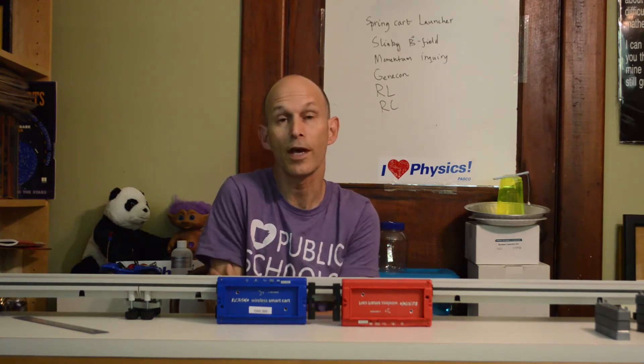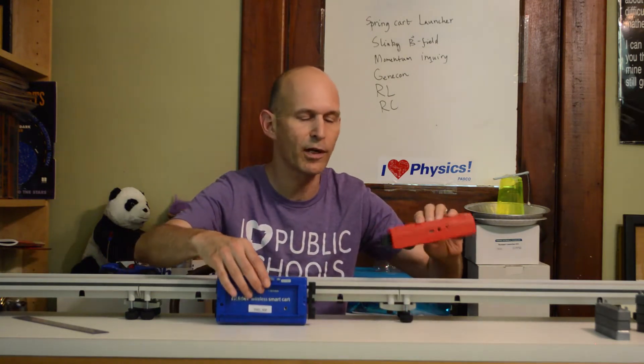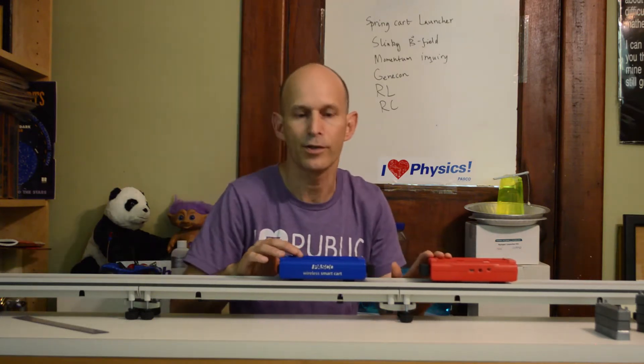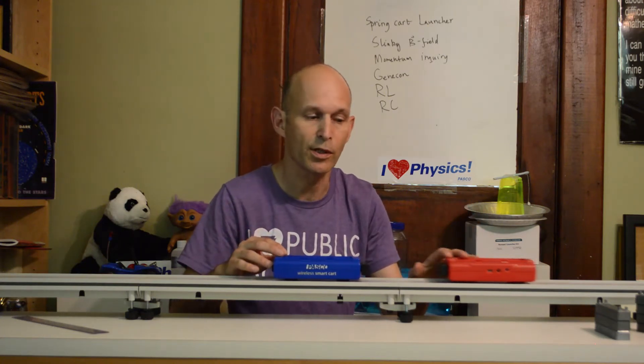Hi, I'm Mark and I'm going to show you an observational experiment that you can do to introduce collisions and momentum. I have two wireless smart carts from Pasco. They come in different colors but the carts are actually identical in mass and other characteristics. I'm not going to use the data collection features of the carts — this is just a conceptual activity.